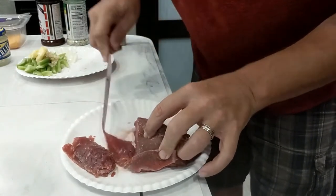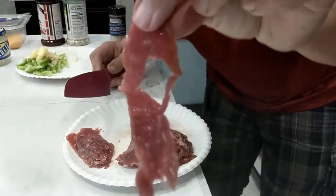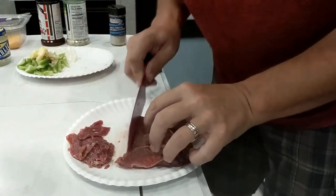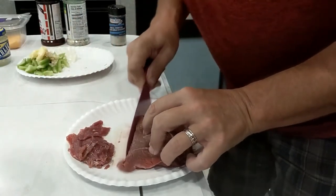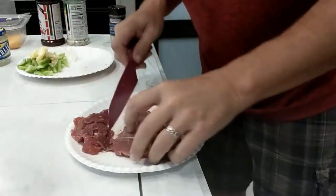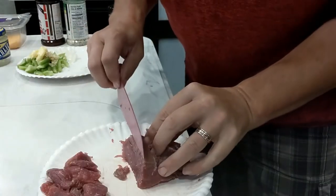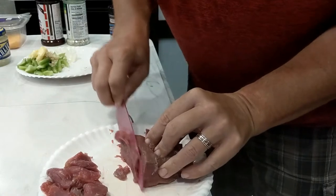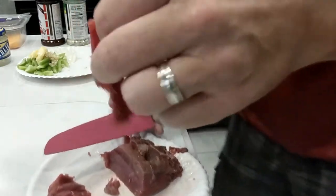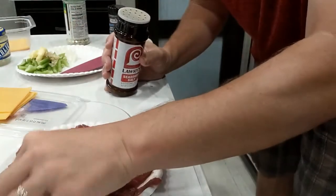Always helps to have a sharp knife. There we go, that's what I'm talking about — just like that, oh yeah. This stuff is going to be good. We're starting off really good. I'm going to finish shredding this as thin as I can go. Yeah, this is turning out just perfect.